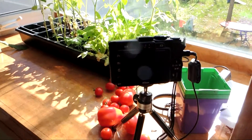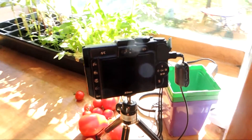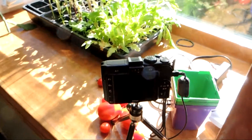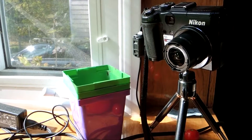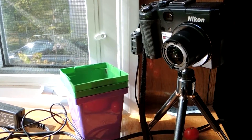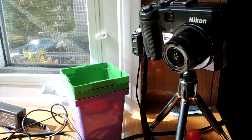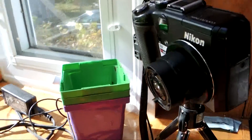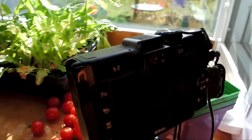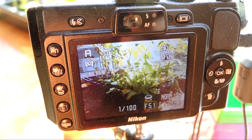For the time lapse I've set up a Nikon point-and-shoot. This is an old Coolpix P6000. It's plugged into wall current so it always has a power source — we're not relying on the battery at all. And it's set up to take a photo every minute.